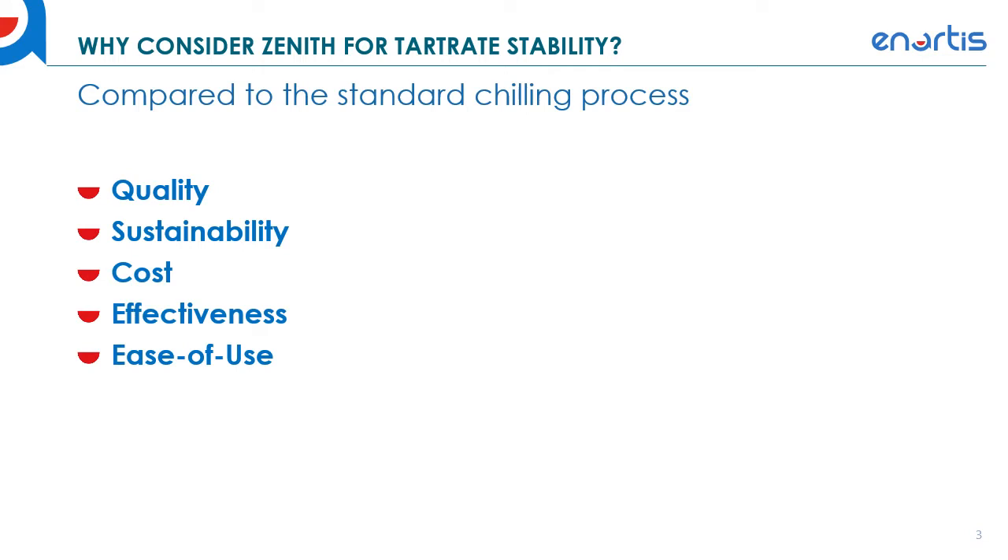In terms of ease of use, Zenith is an extremely easy to use product. It's simply added just before bottling, and I'll go over some of the details of how to use that as well.